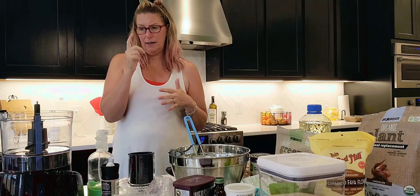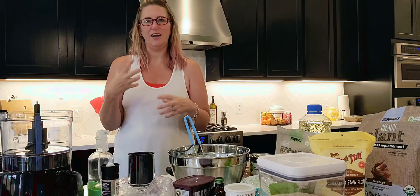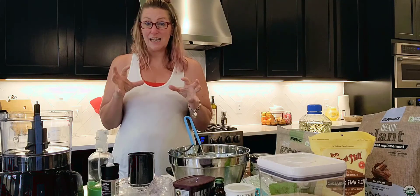Black bean brownies are more fudgy. So if you're a chocolate fanatic and you like fudge, this is the recipe for you. Alright, let's get into it.